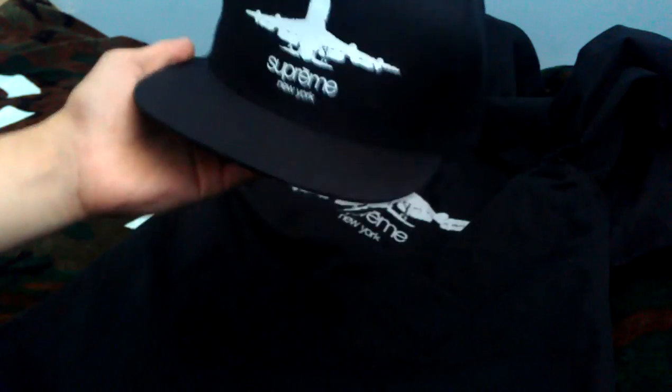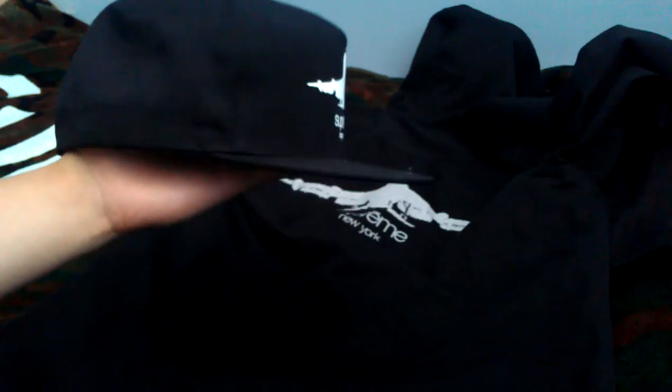Purchased this in store, made in USA — Supreme tag. Really simple hat; I just wanted something with a nice design on a black snapback, something I could just wear daily. Like most Supreme 5-panels, this fits pretty deep, especially at the top point of the front panel.